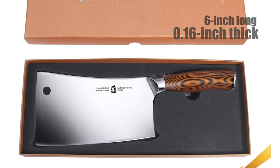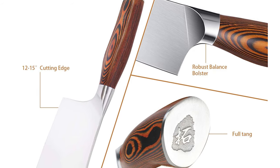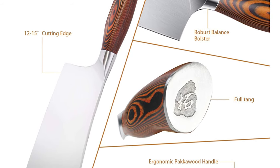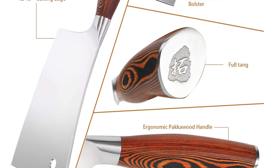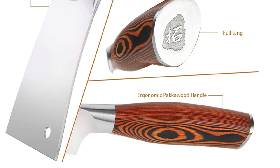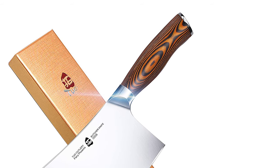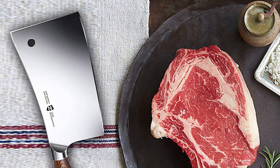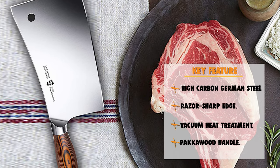This blade is 6 inches long and 0.16 inches thick. The blade is extremely sharp and durable, providing unmatched efficiency, which allows you to finish your kitchen work without any hassle. This cleaver knife comes with an ergonomic pakka wood handle that is 5 inches long, providing much the same look and feel as wood but without the warping and splitting common in real wood. The ergonomically angled handle fits comfortably in the hand.